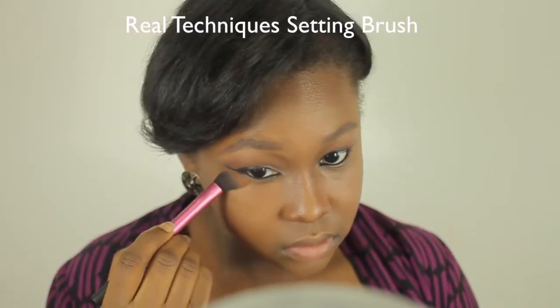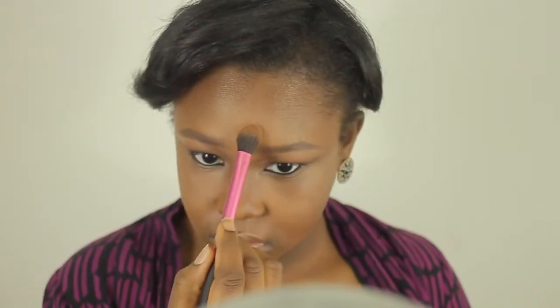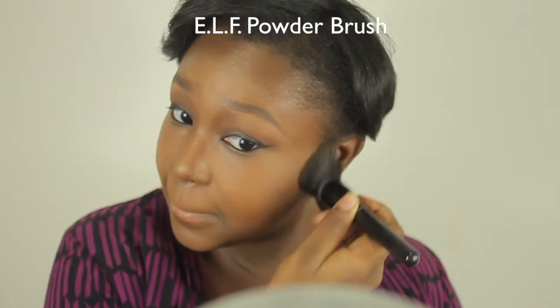Using MAC Mineralize Skin Finish in the shade Medium Deep, I'm going to set the highlighted areas. To set the rest of my face, I'm going to use MAC Dark Deep Mineralize Skin Finish — I absolutely love this product — and I'm just going to apply it all over my face.